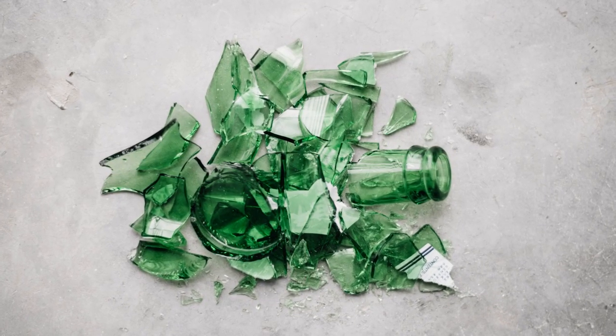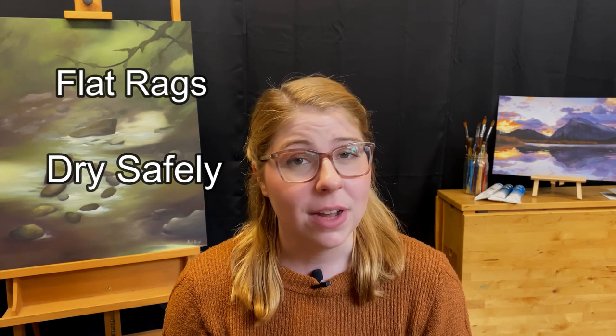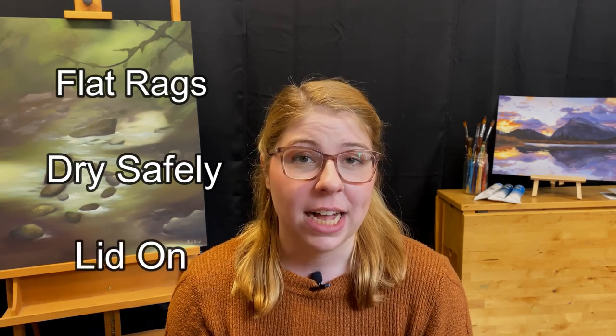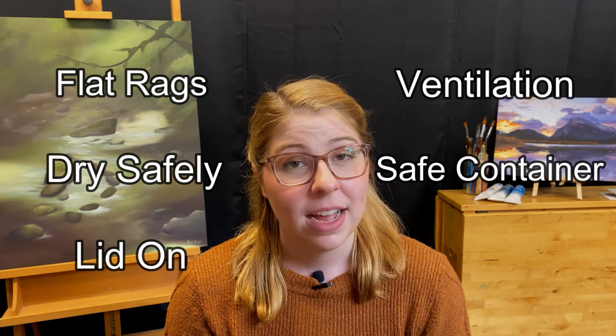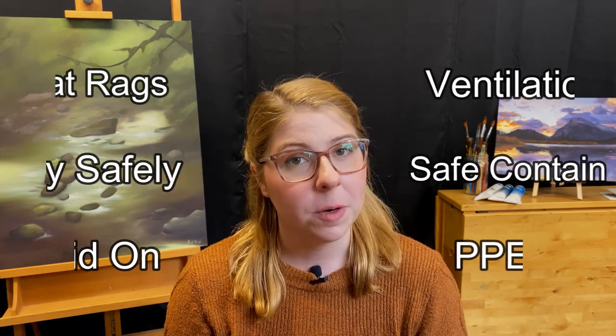To recap: make sure your rags remain unfolded — hang them up, leave them outside, or store them in a fire bucket when not in use. Always keep the lid on your solvent to help with fumes. Work in a well-ventilated area. Keep your solvent in a safety container. And always make sure to wear PPE, whether that's gloves or barrier cream.